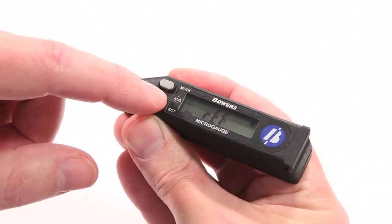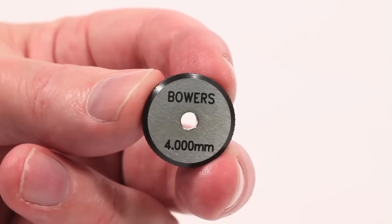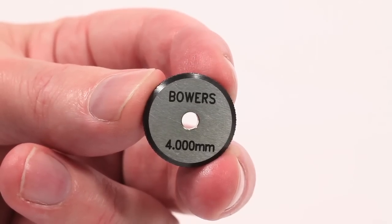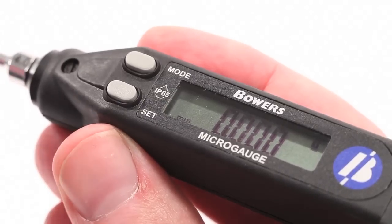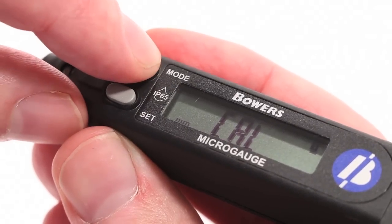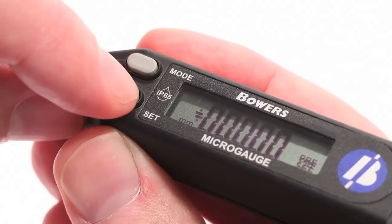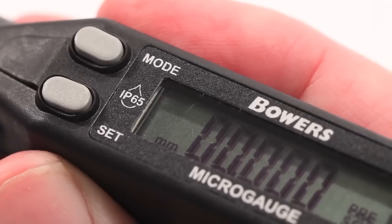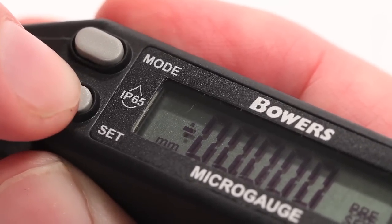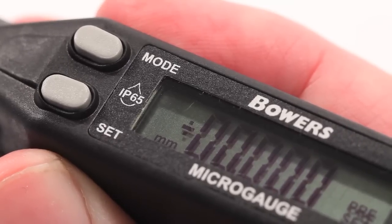A preset value can now be entered into either of the unit's memories. It is recommended that the micro-gauge be set using the supplied setting mastering. Select Preset Mode by pressing Mode until Pre is displayed and then press Set. At this stage, it's important to ensure that the value is entered as a positive value. Press Set to ensure a plus sign is displayed.